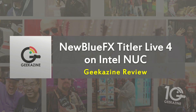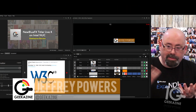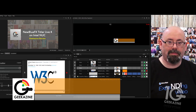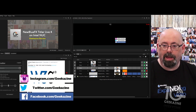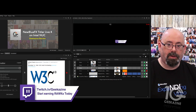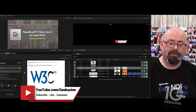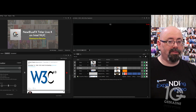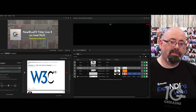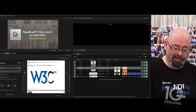That was NewBlue FX Titler Live 4 on the Intel NUC as a separate machine. If you have any questions, go to geekazine.com — Think Magazine, putting the geek in it. As you can see it's automated — I don't have to touch anything. Find me on Facebook, Instagram, Pinterest, and YouTube at Geekazine. Like, subscribe, comment, hit the bell, and check out twitch.tv/geekazine. Thanks for watching — geek out, we'll see you next time!